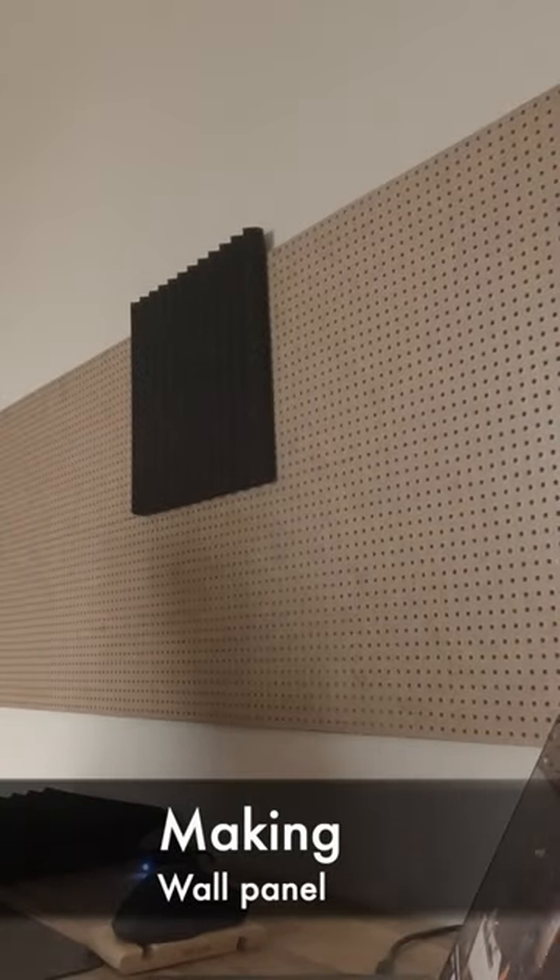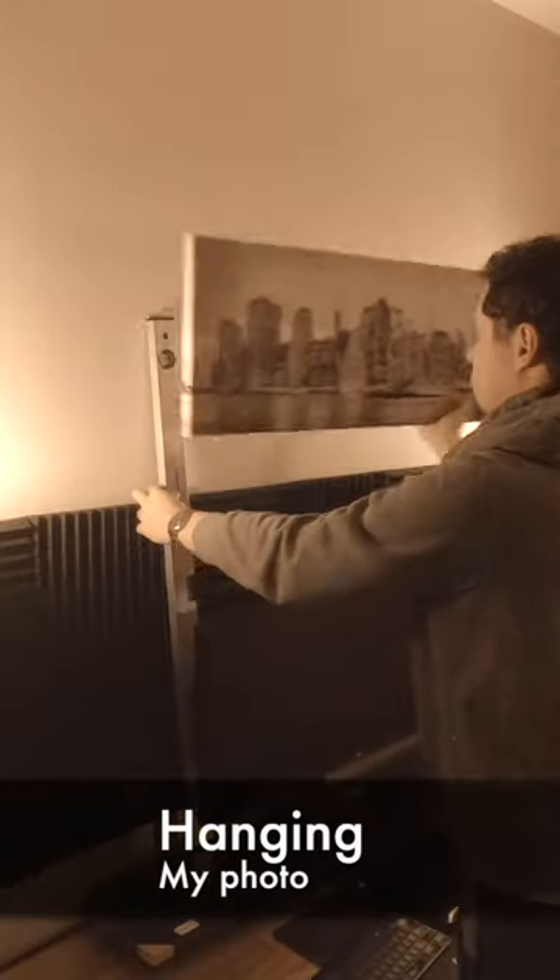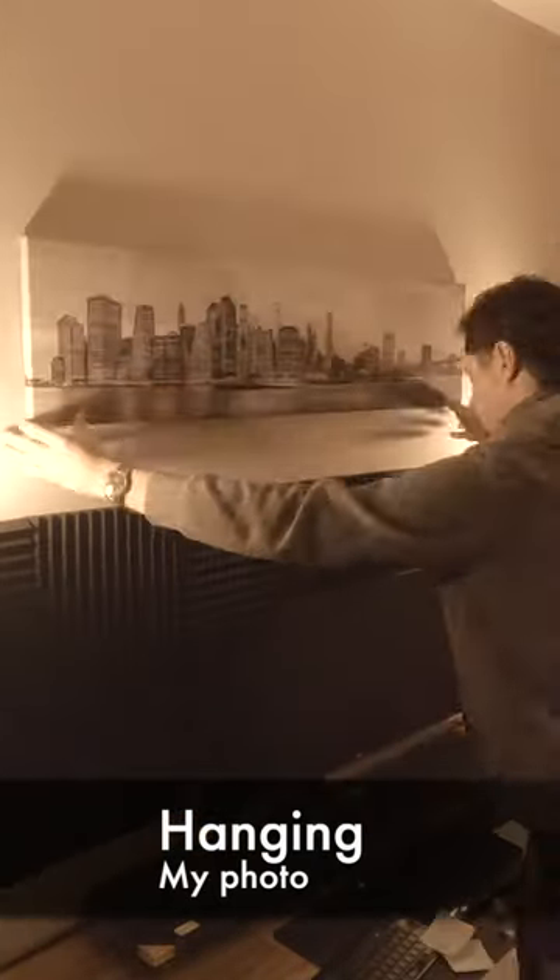I then made a wall panel from acoustic foam panels. They reduced the echo in the room and they look fantastic, especially after adding these two simple lights. I then hung my own photo above the wall panel.